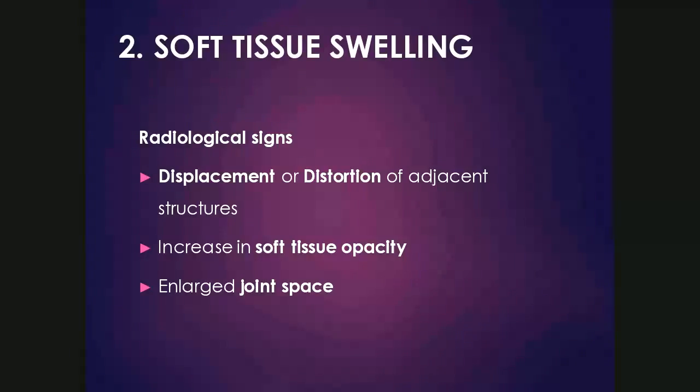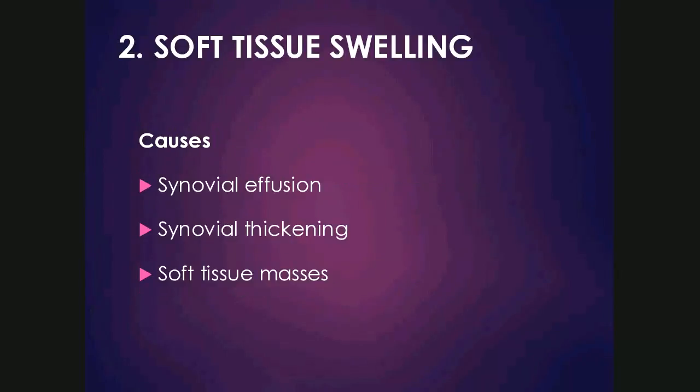To assess soft tissue swelling, there are a few things we can look at: displacement or distortion of adjacent structures such as fascial planes, an increase in soft tissue opacity over the joint, or an enlarged joint space. This could be due to any fluid or soft tissue within the joint pushing the joint surfaces apart. The causes of soft tissue swelling include synovial effusion, which might be inflammatory, infectious, or hemorrhagic such as hemarthrosis. Synovial thickening is often due to inflammation or synovitis, and soft tissue masses such as synovial neoplasia can also cause swelling but are much less common.